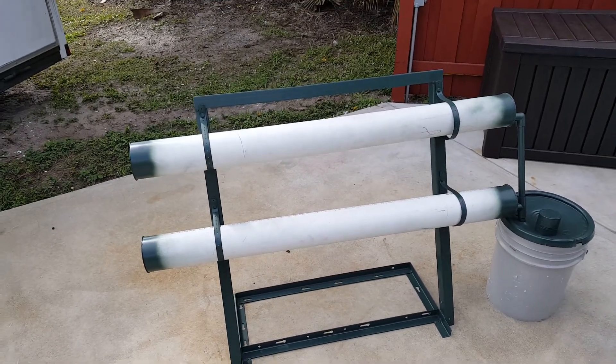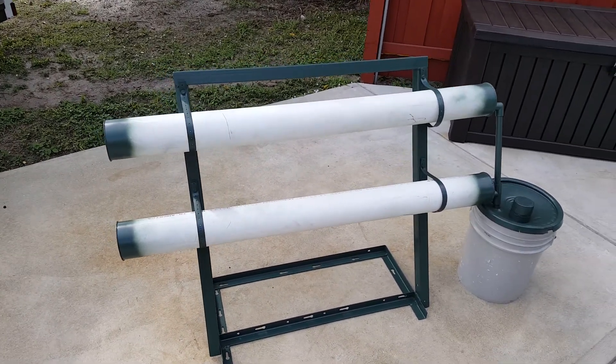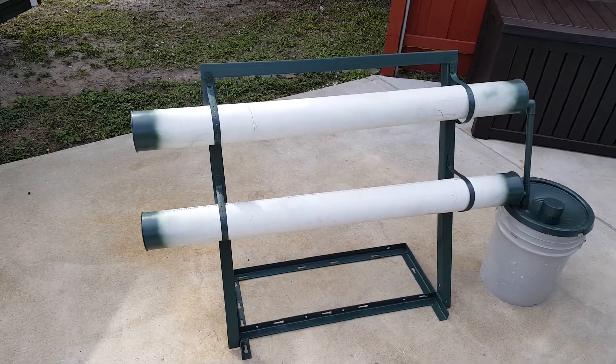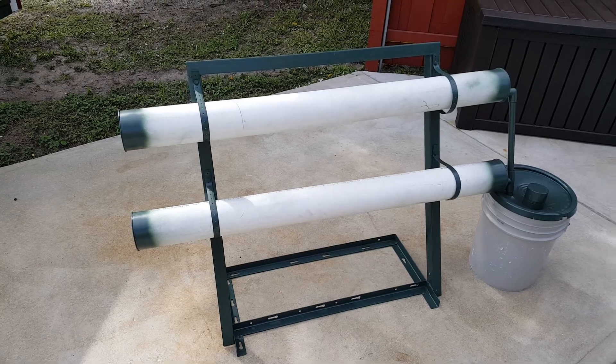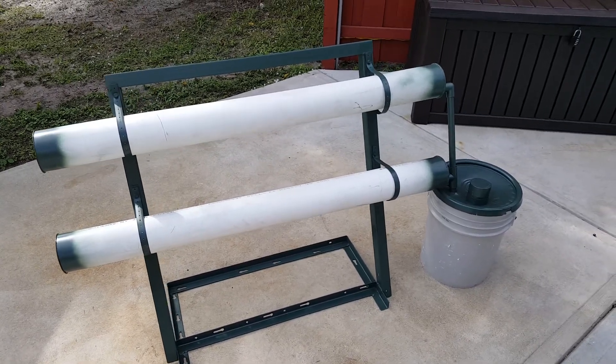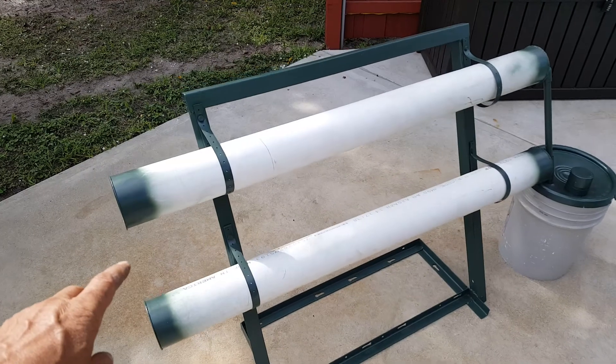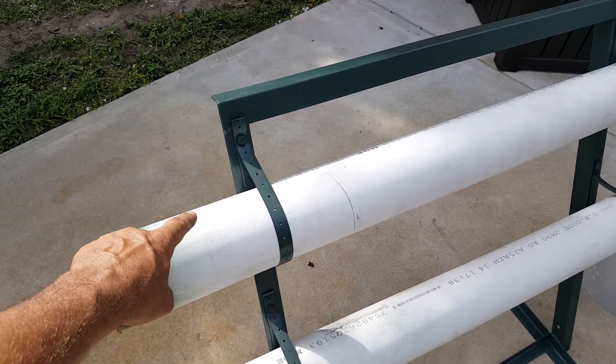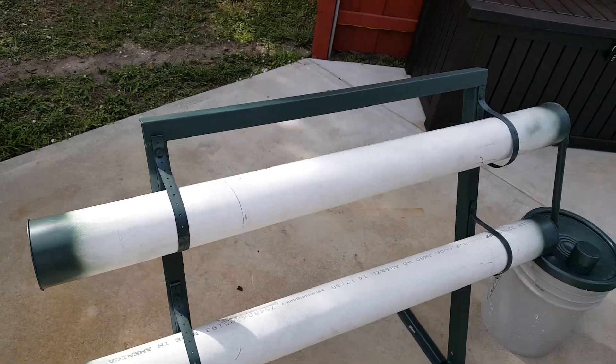Hey gang, it is Captain Greg and my gorgeous wife, and we are doing a nice little Sunday project creating a hydroponic system. This is our first attempt — it's just a little system, but there are the four-inch tubes. I built a metal rack and the plants will get drilled into here; I'm just waiting on the pots.